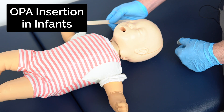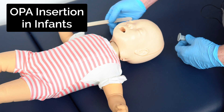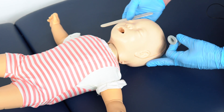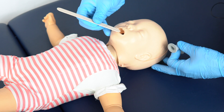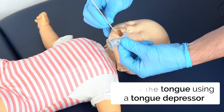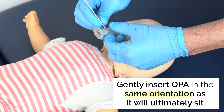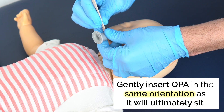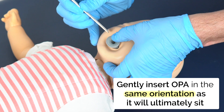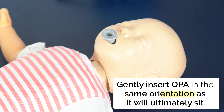In an infant, because they have different airway anatomy, it's important to demonstrate how we put the oropharyngeal airway in in a slightly different manner. With the head in the neutral position, I'm going to use a tongue depressor just to gently press the tongue down, and then insert the oropharyngeal airway in the same orientation that it's going to end up — so different from how we put it in adults — gently pushing directly down, removing the tongue depressor, and it will sit in the same way as adults.